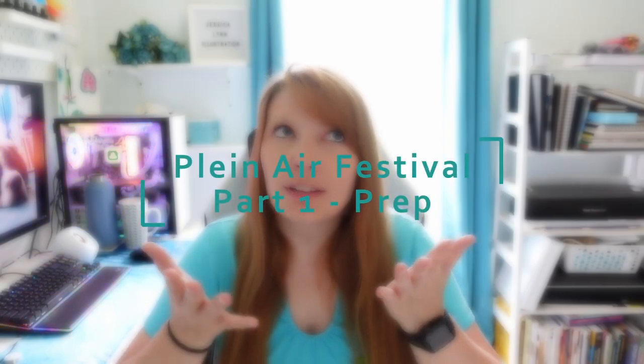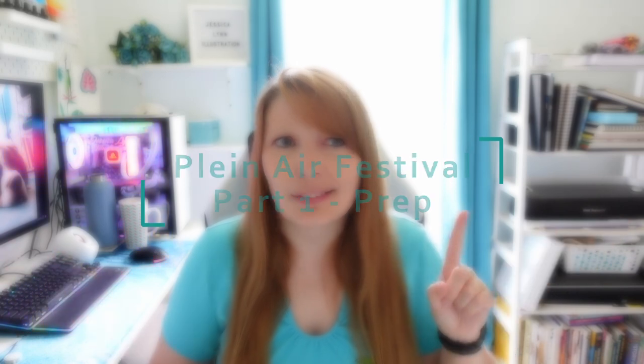Hello and welcome back to my channel. My name is Jessica and today's video is going to be about plein air festival prep, part one. I signed up to be a plein air artist at a plein air festival being held for the first time in my local area at the Roger Tory Peterson Institute — he did a lot of field guides. They are hosting this festival for the first time ever and they were limiting it to 60 artists, and I signed up to be one of them.